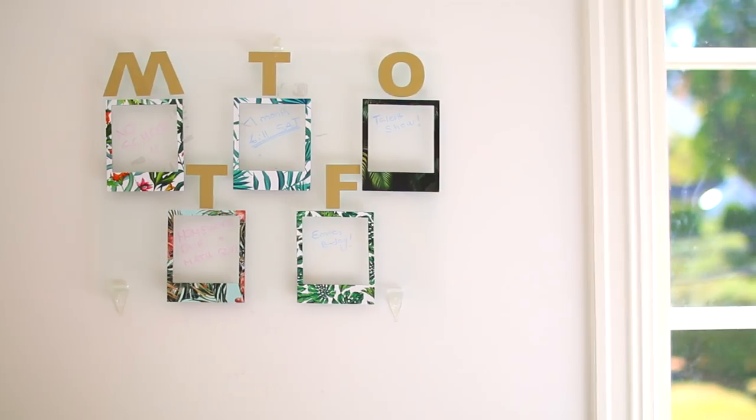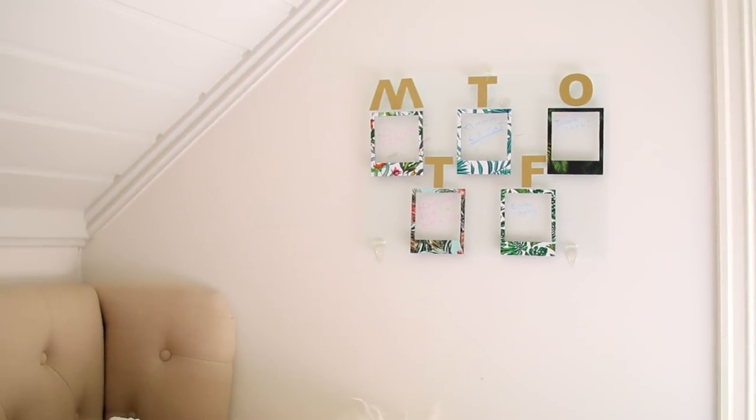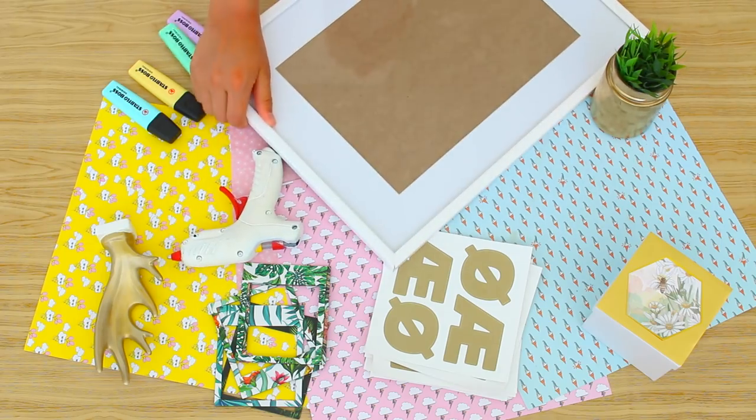If you want to get organized back to school, it's essential that you have a weekly calendar slash to-do list to keep track of all the things you need to do. Let's DIY one! You'll need five Polaroid frames — these are from Urban Outfitters — stick-on letters, a glue gun, and a frame.